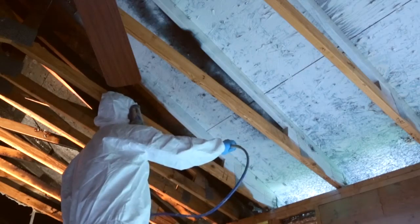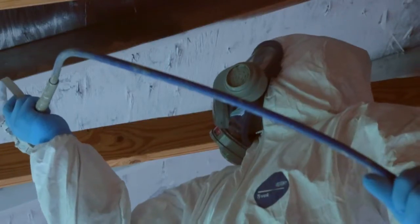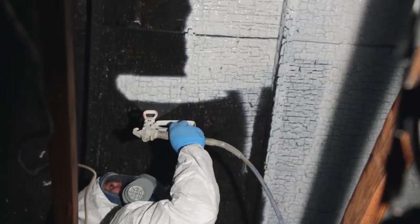The raw material required to manufacture shellac-based primers is in short supply. Since White Synthetic Shellac Primer doesn't contain shellac, it's available whenever you need it.